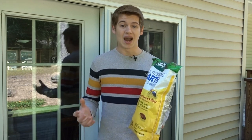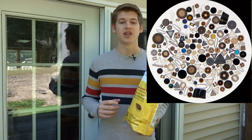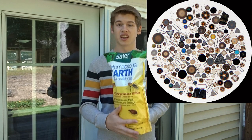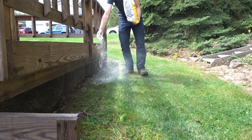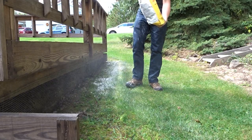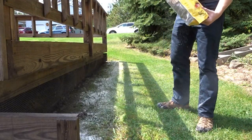Diatomaceous earth is a mine deposit of the little shells of microorganisms like phytoplankton. It's basically mostly silicon — it's like glass — and these little shells are like razor blades on a microscopic level. They are completely harmless to you and me. As you can see in the video of me applying it, I am using my bare hand. It washed off right afterwards with barely any scrubbing at all. It just rinsed right off.